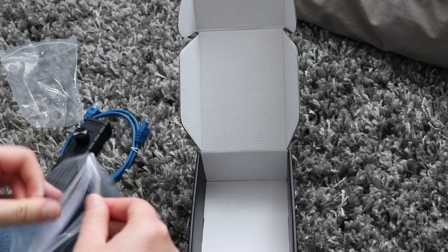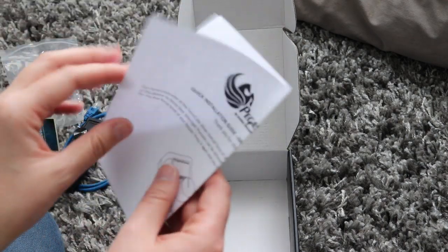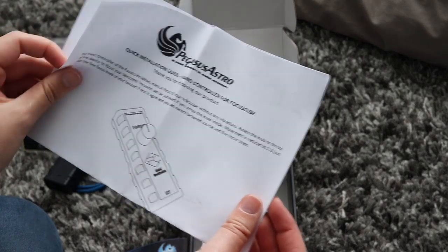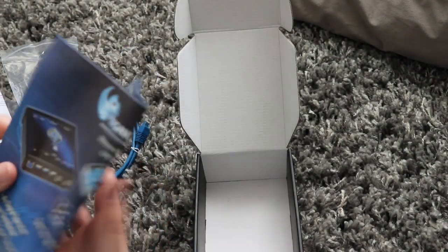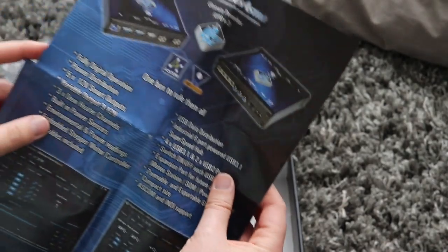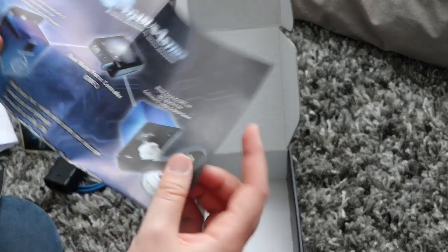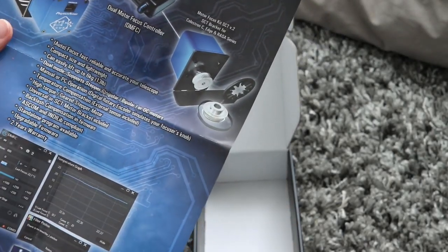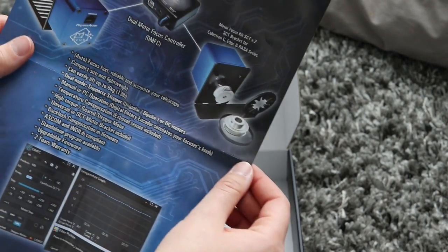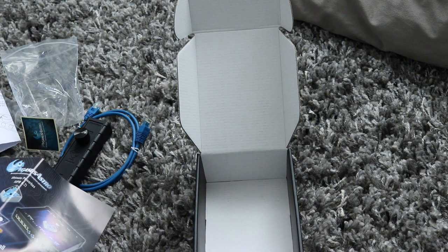And what else do we get in the box for the focus controller? More stickers, a quick installation guide, and another poster for the Ultimate Power Box. This is actually the dual motor focus controller. So that's pretty much it for the unboxing.